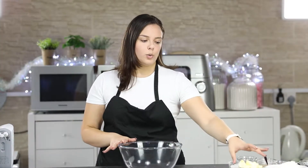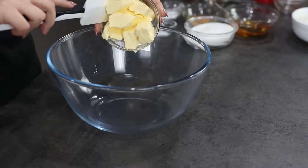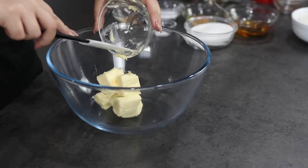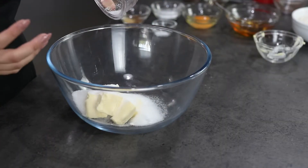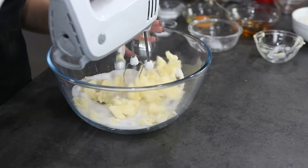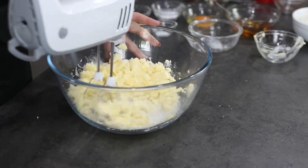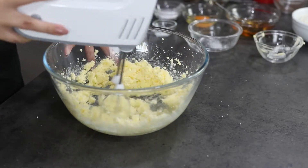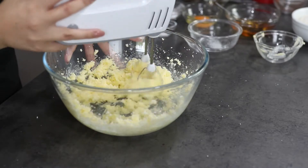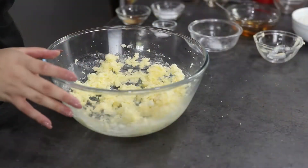In a big mixing bowl I'm going to add my unsalted butter, which is at room temperature, and my sugar. I'm going to mix this until they're nice and creamy.